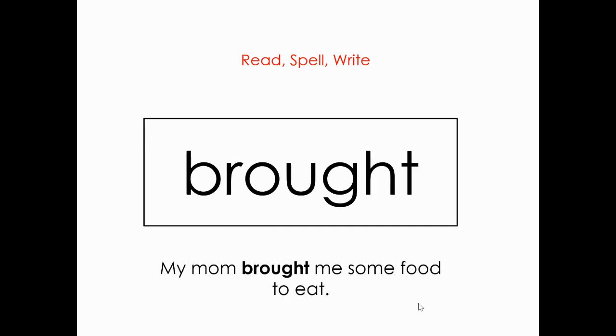Let's look at the next word. What is this word? Brought. Very good. Spell it: B-R-O-U-G-H-T. Brought. And let's read the sentence: My mom brought me some food to eat.